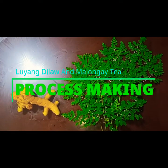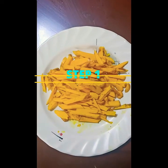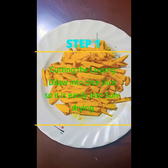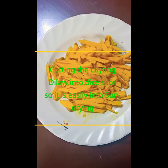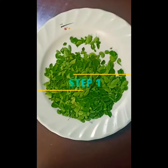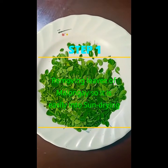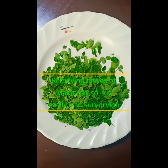So here it is, I want to show you the process. The first step of making Luyang Dilaw powder is to cut it into thin slices so that it is easily sun-dried. The first step for Malunggay powder is to remove the leaves so that it is also easily sun-dried.